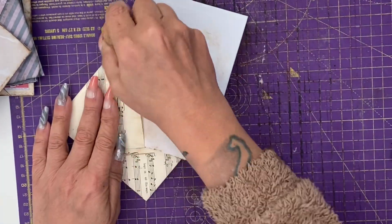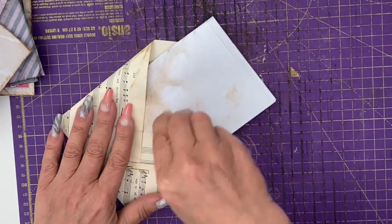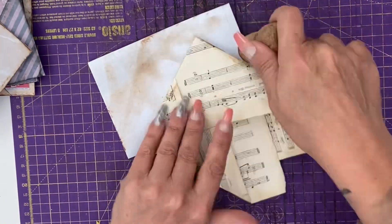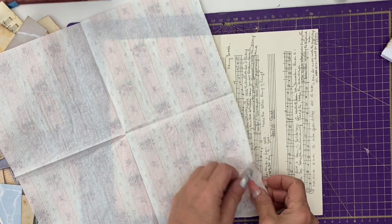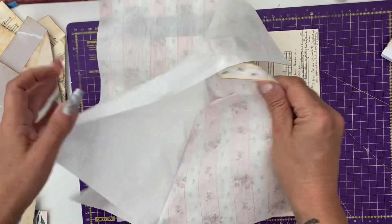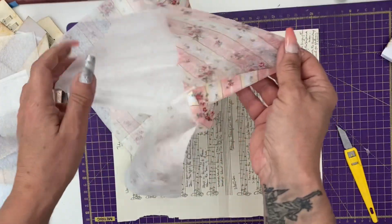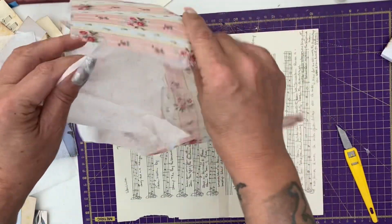This time I ink the edges of the pocket and around the pocket in Distress Ink vintage photo. I thought some of you might be interested in how I quickly transform music score or book page into something prettier for generic journals.